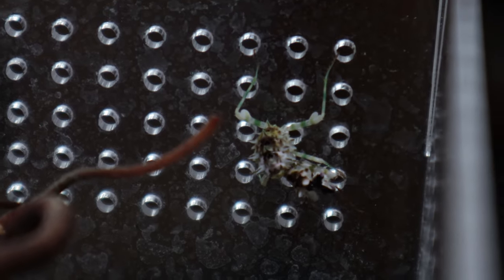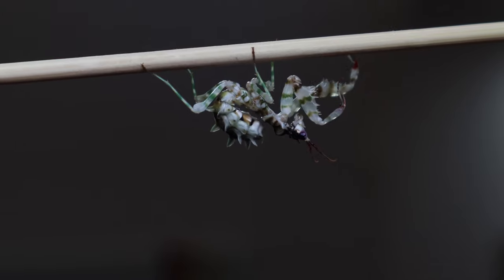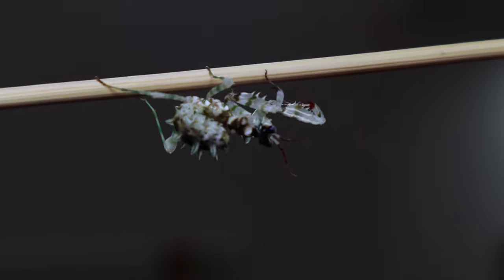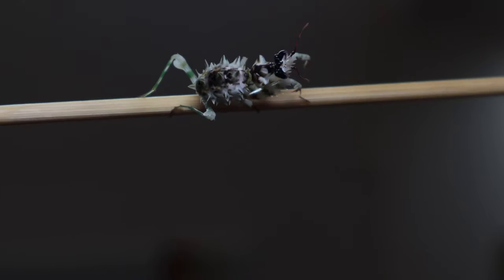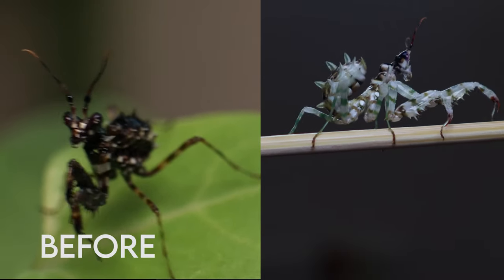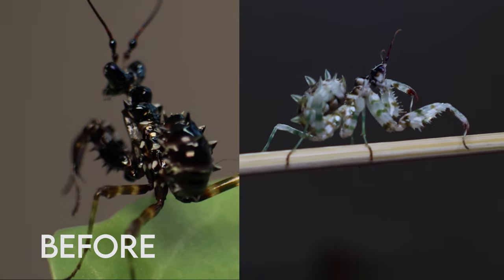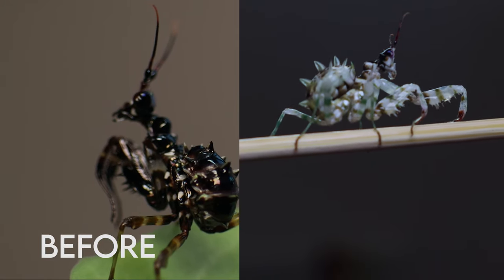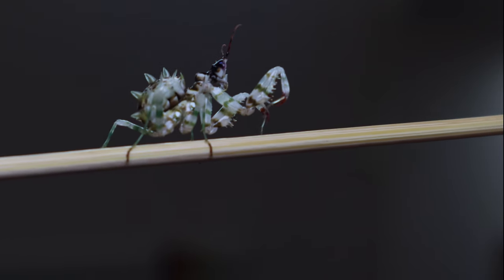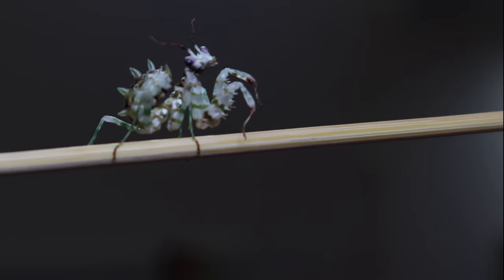Then we have this handsome boy who I know has changed a lot. This is my Pseudocreobotra wahlbergii, another flower mantis, and as you can see — probably because I've just pulled him out of his enclosure — he's showing off his dance moves to try and disorient any potential predators. But don't worry, that's not our intention today; if anything it's the opposite, because we're going to give you some food. You are looking quite plump but I'm sure you'll squeeze a fly in there somewhere.